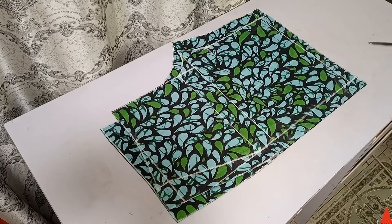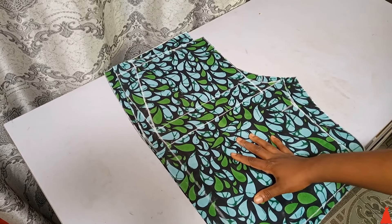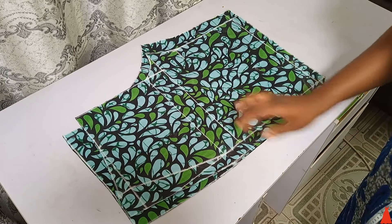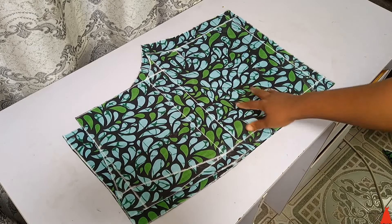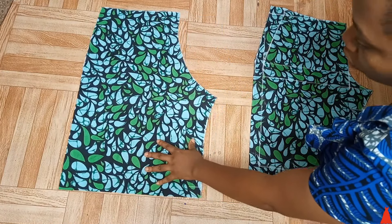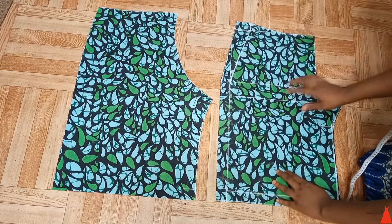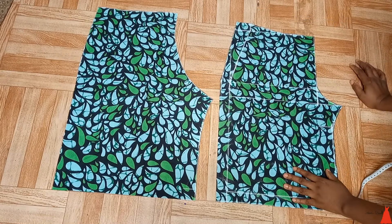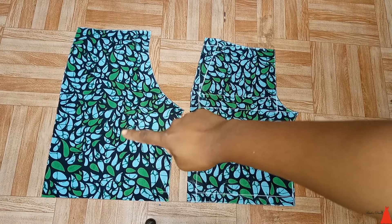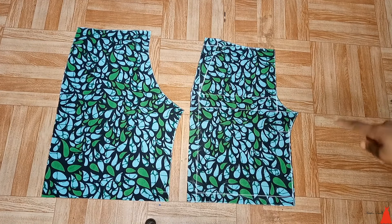This is what the front and the back part look like — very simple, straightforward, easy. I'm showing it on different backgrounds so you can clearly see the distinctive difference between the crotch curve for the front part and the back part.